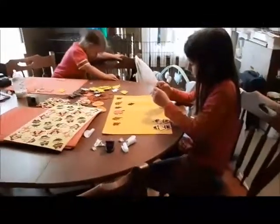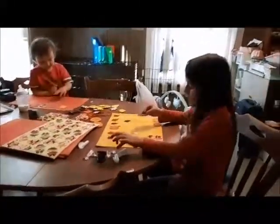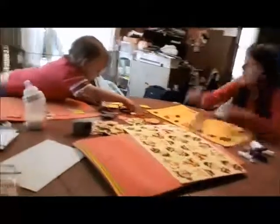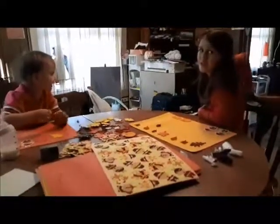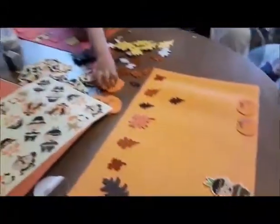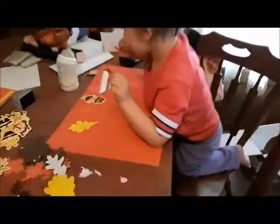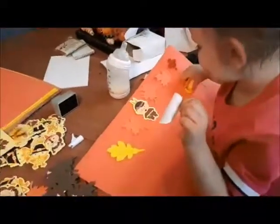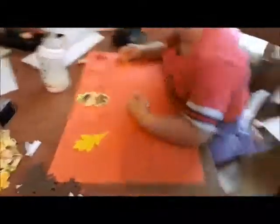So are we excited Thanksgiving's coming up? What are you putting on there? You got some glittery leaves? I want a pumpkin! And pumpkins? Aria's got a pumpkin and a little Native American boy and some leaves.